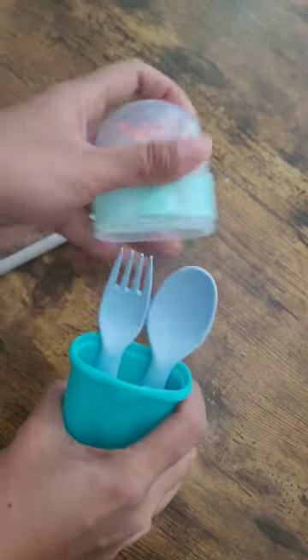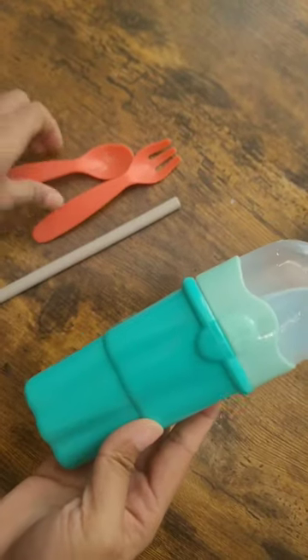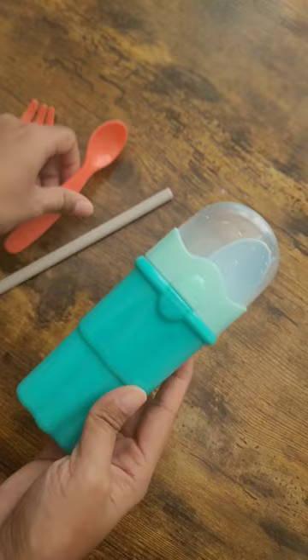I have an IKEA spoon set and I'm going to try if it fits or not. It does fit. I like the spoon size of this particular set because it's perfect for lunchbox yogurt, but the size of the fork was just not that great.